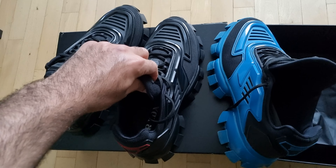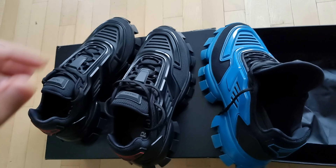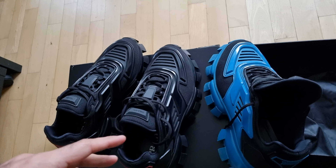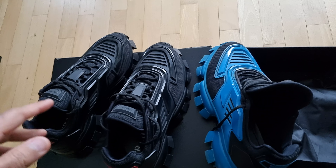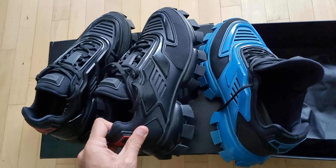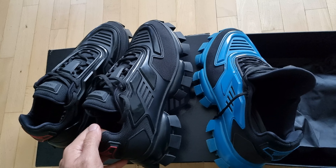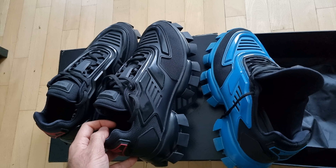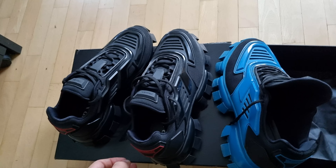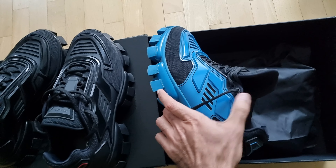I'm a size eight and a half or nine US, and I got these in a seven and a half and a size seven UK. They both fit fine, so it's not going to be a big problem. If you're looking for a size guide, if you're a size eight and a half or nine US, I'd recommend getting a size seven or seven and a half — that's my advice.